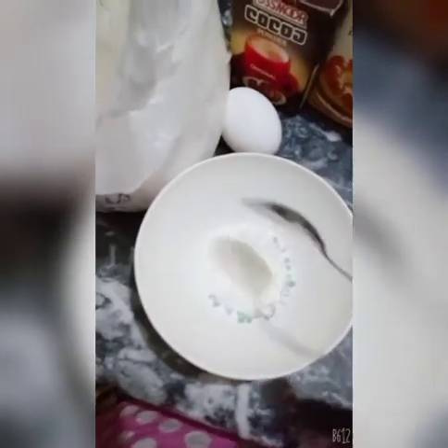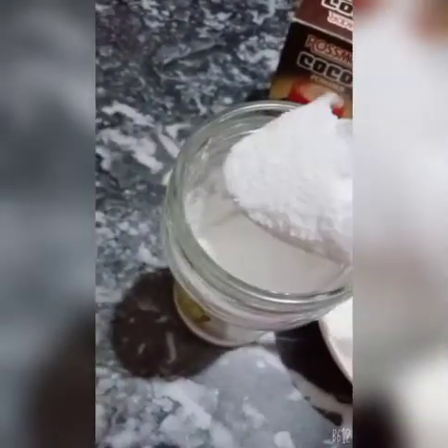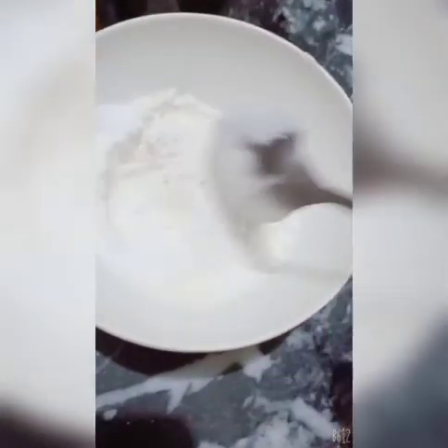First of all, we will take 5 tablespoons flour in a bowl. After that, we need crushed sugar. If you don't have crushed sugar, we need 4 tablespoons sugar. You can reduce it to your taste. Then mix them well.